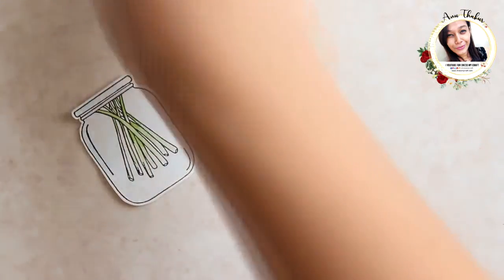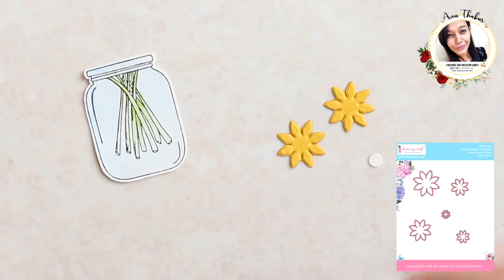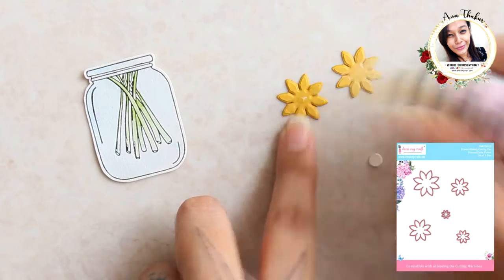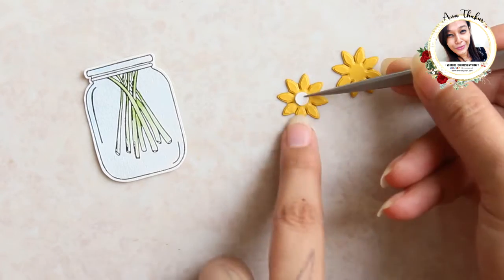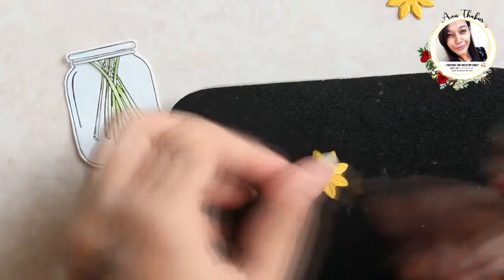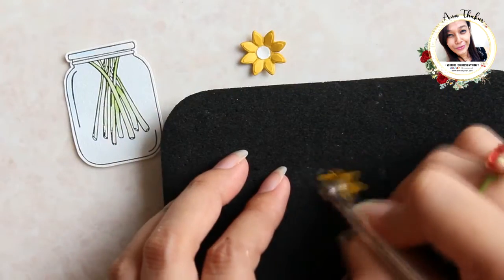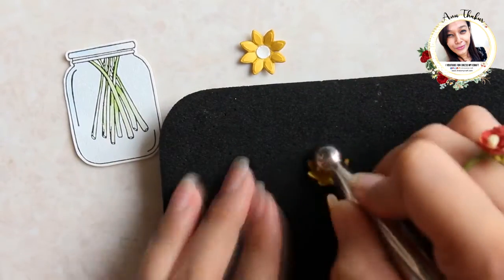For the next one I stamped a flower pot image. For the flowers I am taking the size 2 daisy flower die from Dress My Craft. Again, shaping them in a similar way as earlier to make a flower and a little tiny flower.